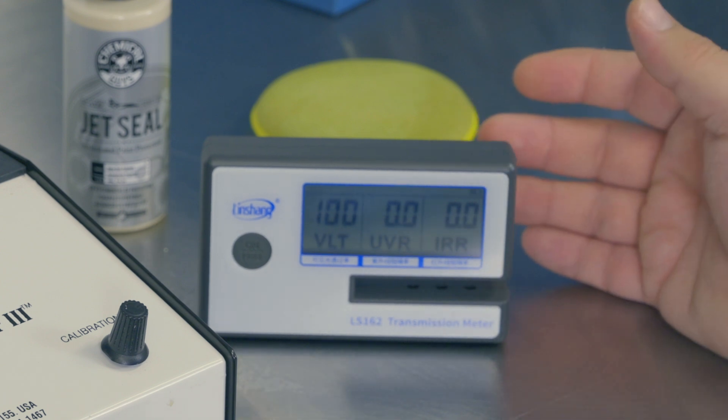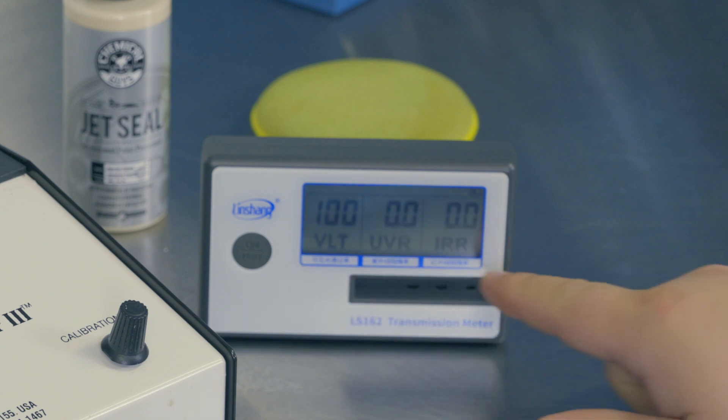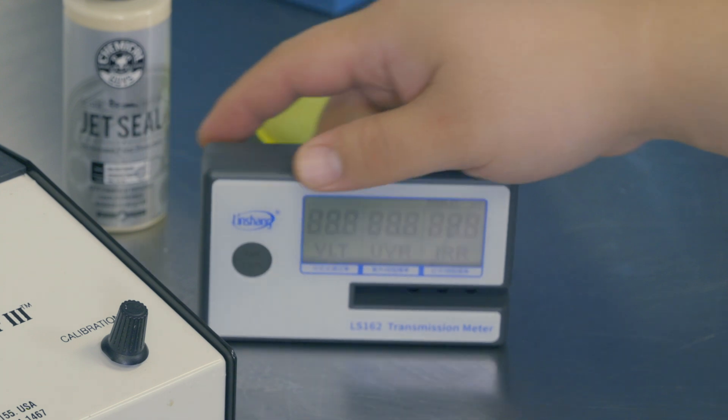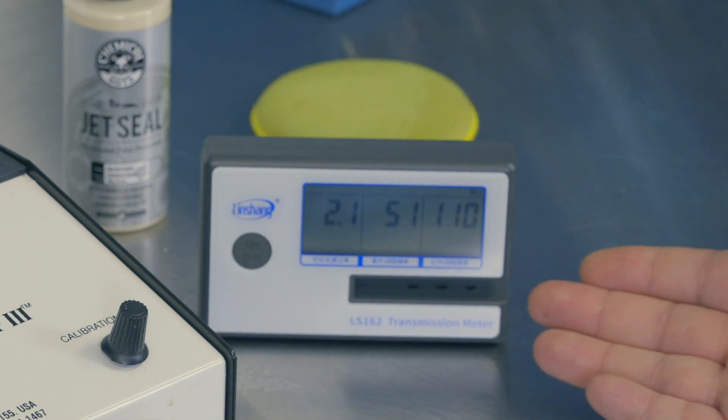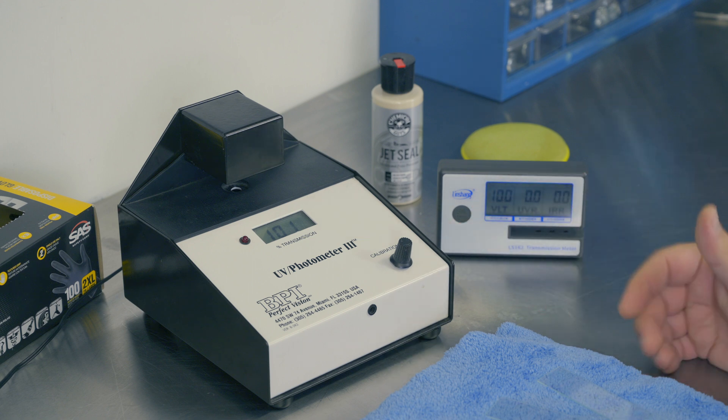On the other hand, we have the Linshang LS162 transmission meter. This thing is straight out of China — you can see they didn't even bother to translate everything. It is a cheaper unit and it self-calibrates when it first starts up. Obviously more modern technology, not a 20-year-old design.